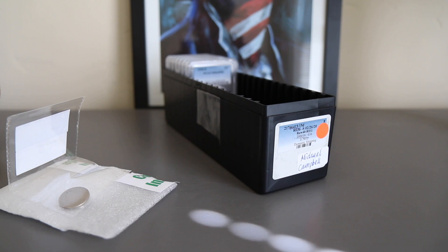Alright, I think I've blathered on long enough. Thank you all for watching — this is Campbell's Coins, and that's my two cents.